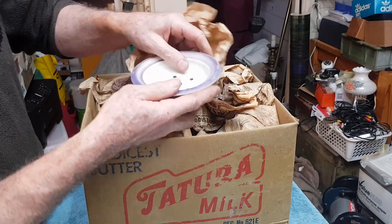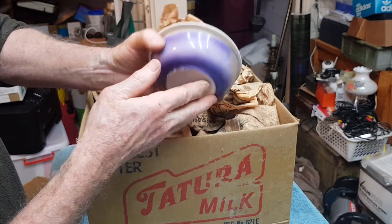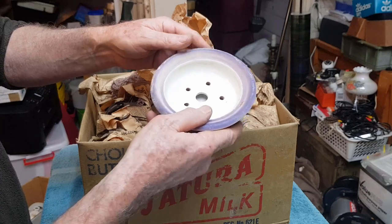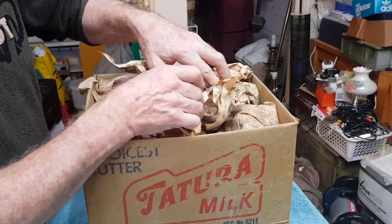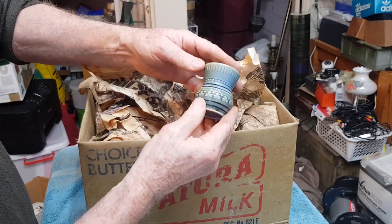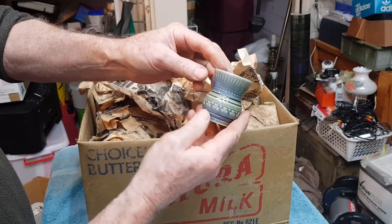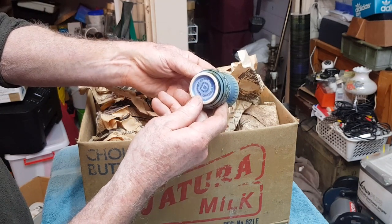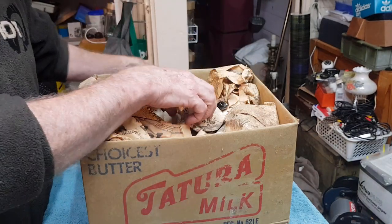That looks like a soap dish — it looks to have a bit of age to it. No marks, it could be English, it could be Japanese — probably just five dollars. I don't like being too high with my prices on this sort of stuff because I do like it to sell quickly through the shop. Now this is a classic Wade Irish porcelain — I recognize the glaze and the colors. It used to bring really good money; I remember selling a piece on eBay for about a hundred dollars once. I think that's probably only a ten dollar item now — prices have dropped a lot on glassware and china.